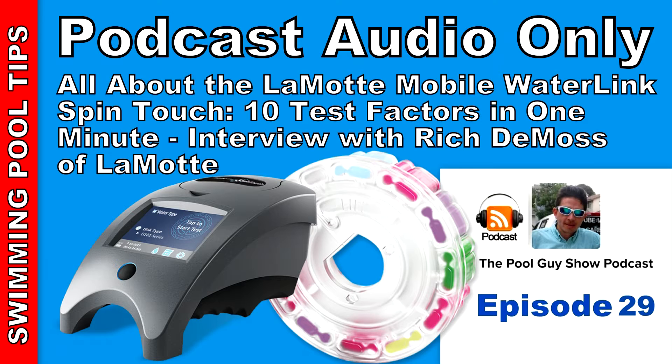The mobile SpinTouch is a revolutionary digital tester that tests 10 test factors in less than one minute. I have the mobile SpinTouch and I use it on my pool route, and it definitely is a revolutionary tester. You're not going to find anything like it out there on the market.